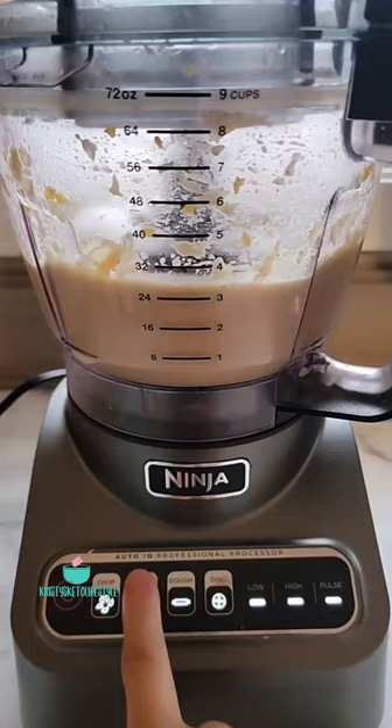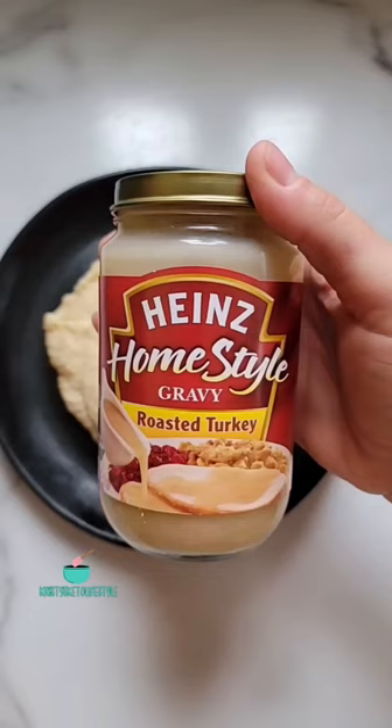Blend it really well until it's nice and creamy. You can use whatever gravy you like — I personally used this one because it only has one and a half net carbs for two tablespoons.